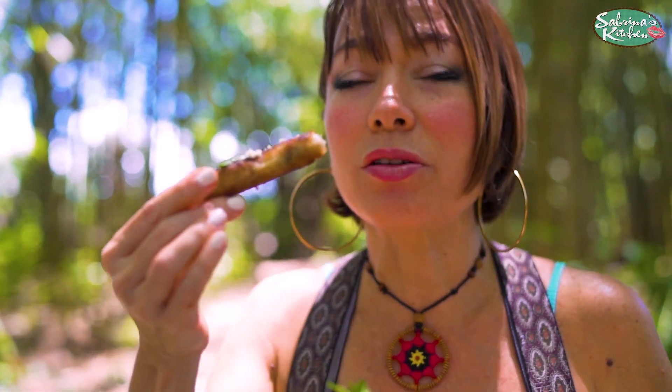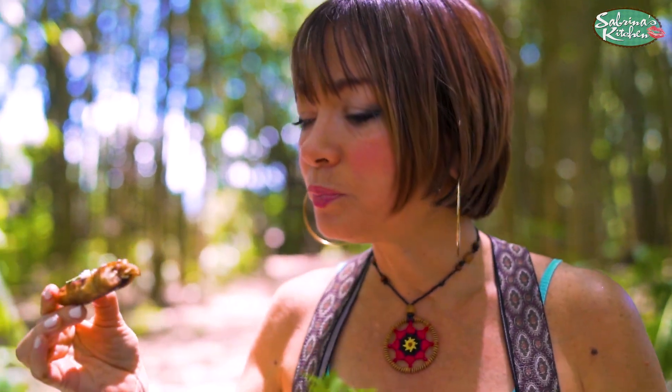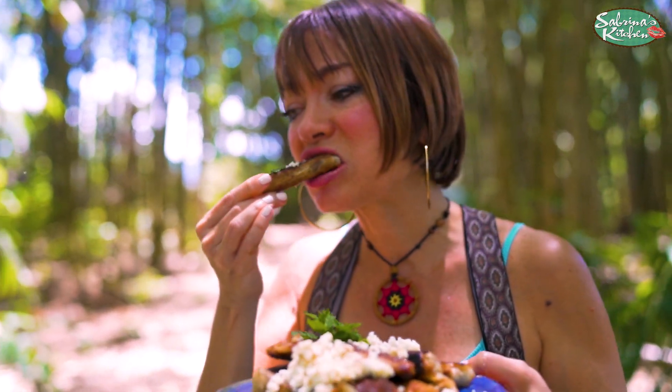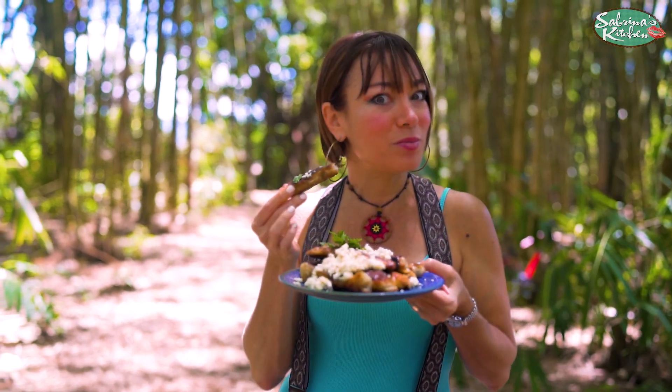What I'm tasting are the nuts, the cinnamon, the allspice, the honey — it's so good with the lumpia wrap that has absorbed some of the olive oil. It's gorgeous! Way to go, the lazy baglava — Sabrina's Kitchen!